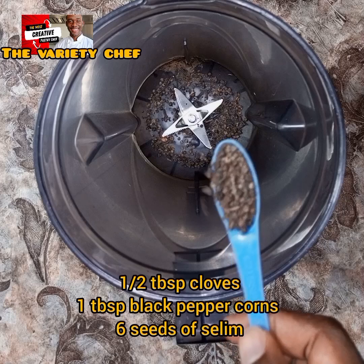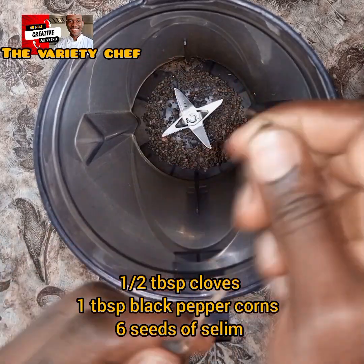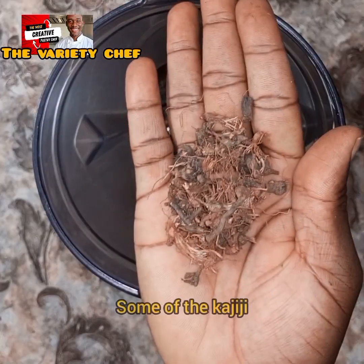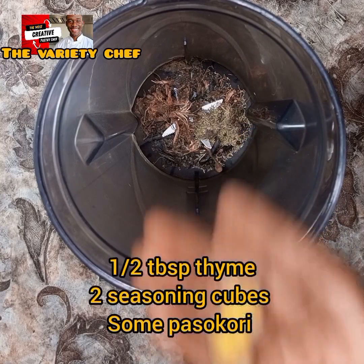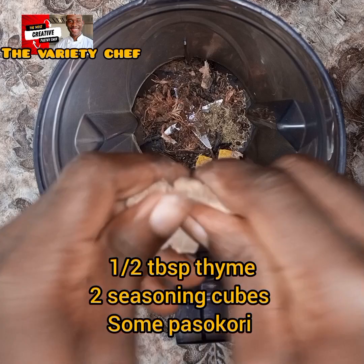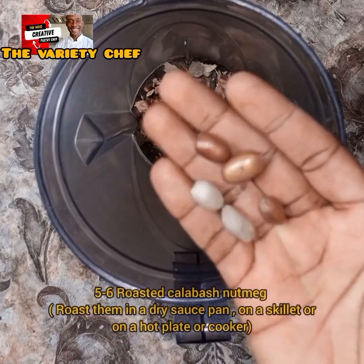In your blender, add half a tablespoon of cloves, one tablespoon of black peppercorns, and six selim seeds. You may choose to roast the selim seeds a little — toast them in a pan, on a hot plate, or on your cooking top — just toast them slightly before adding. Next, add some kajiji or kijiji, then add half a tablespoon of thyme, two seasoning cubes, and just a quarter part of the pasokori. You can mash the pasokori a little or crush it with your hands before adding to your blender so it blends easily.